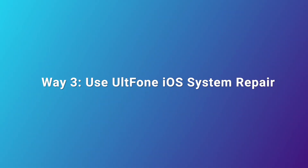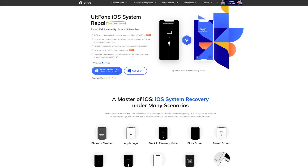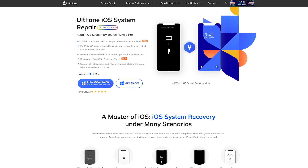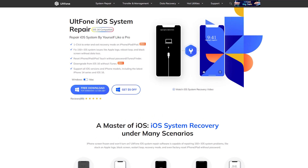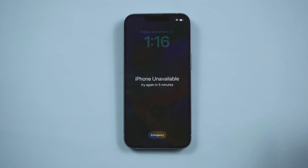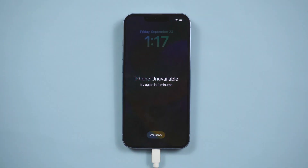Way 3: Use Old Phone iOS System Repair. This iOS system recovery tool allows you to reset iPhone, iPad, and iPod to factory settings without a passcode. After resetting, you can have full access to your devices. Open the tool, then connect your iPhone to the computer. You need to put your iPhone into recovery mode so Old Phone iOS System Repair can recognize it.